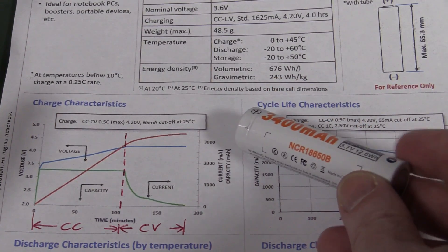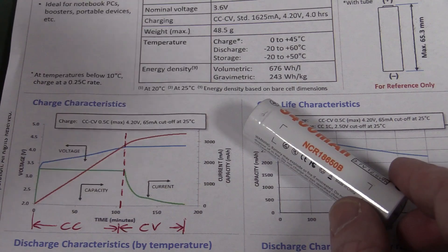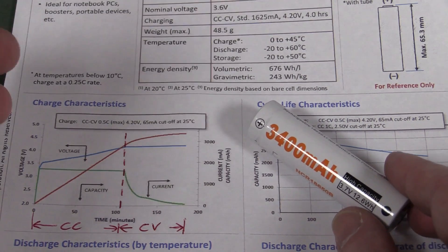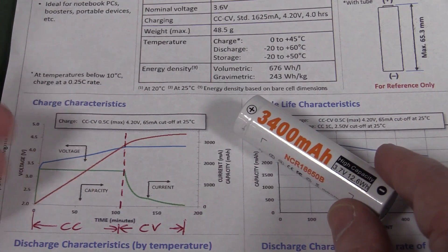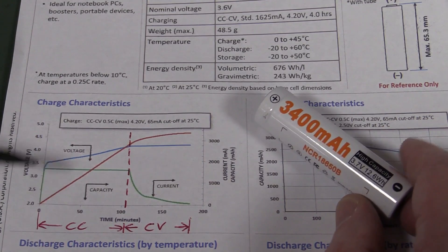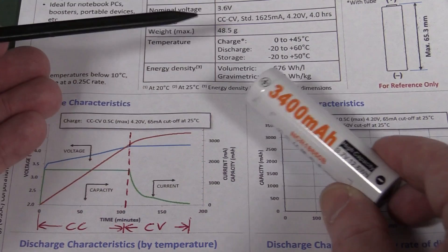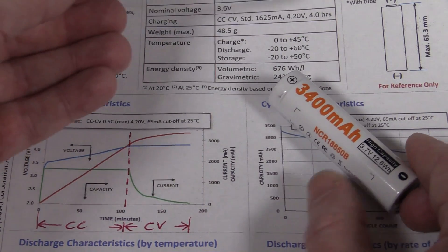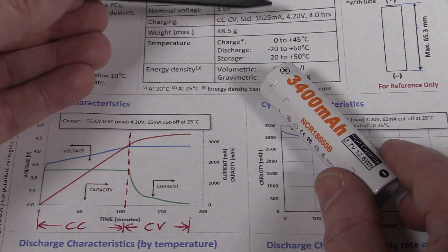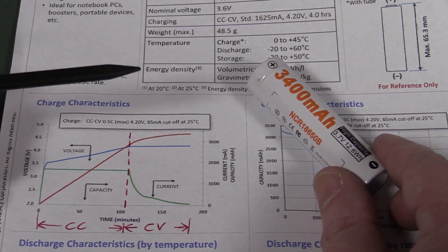Not all 18650 cells are identical in terms of charging - some are designed to be charged at a higher rate, others might have a slightly different voltage depending on the chemistry. I've done a 40-minute video explaining all the ins and outs of lithium-ion charging, so go watch that. There are two things you need to know to charge a lithium-ion battery like this. You need to know its nominal charging voltage, which is critical - this one is 4.2 volts. It can change depending on slight chemistry differences, but 4.2 is pretty much the majority. It must be 4.2 plus or minus 1% - it is quite critical.